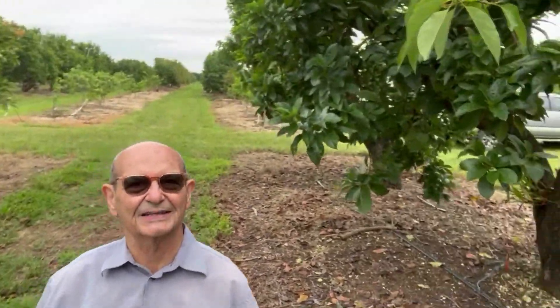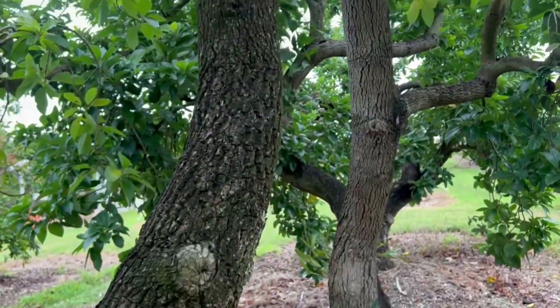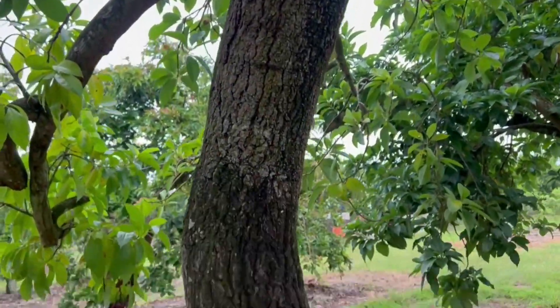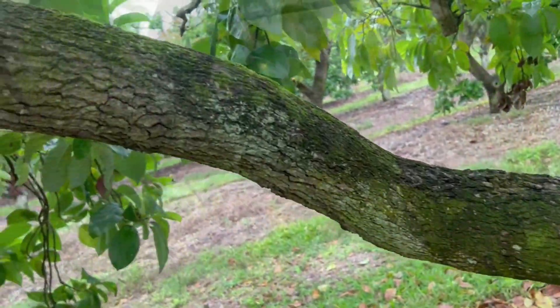This tree probably has it. I really don't see any major beetle attack or galleries, so we need to take it to the next step of checking the branch inside.